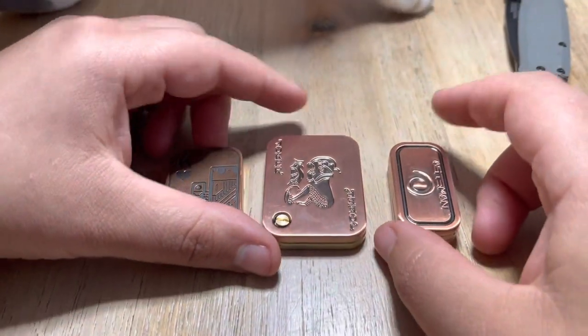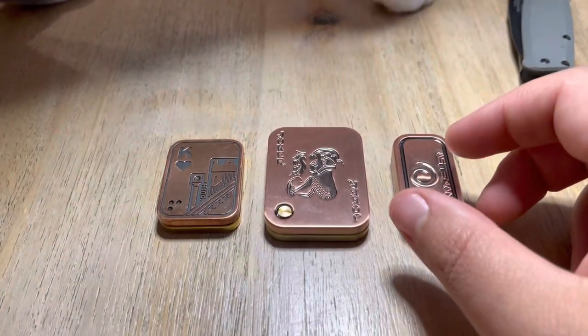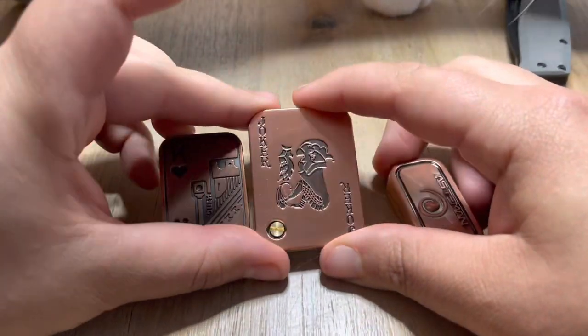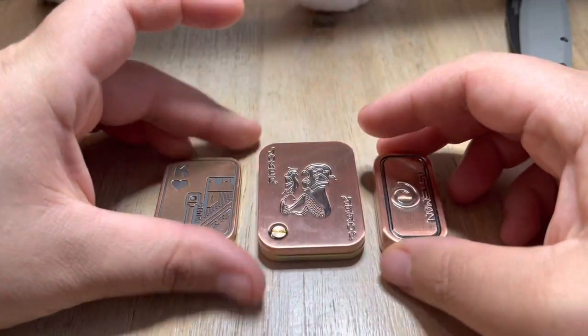Thank you, Fidget Focused and Lefty EDC. Check them out — they're awesome. Lefty EDC does a lot of knife content, and Fidget Focused does fidget content.